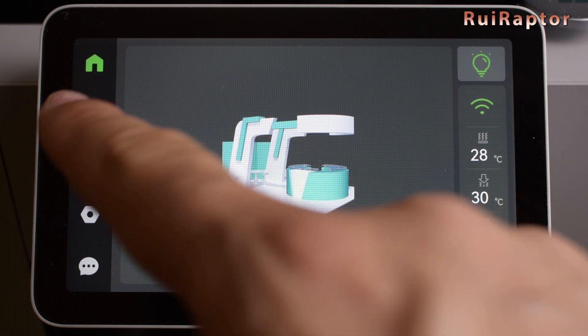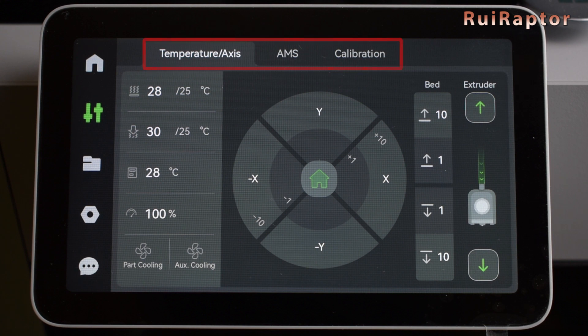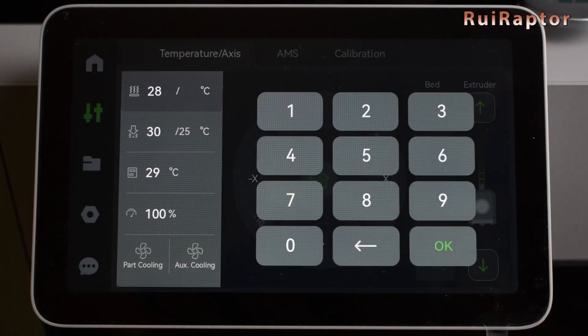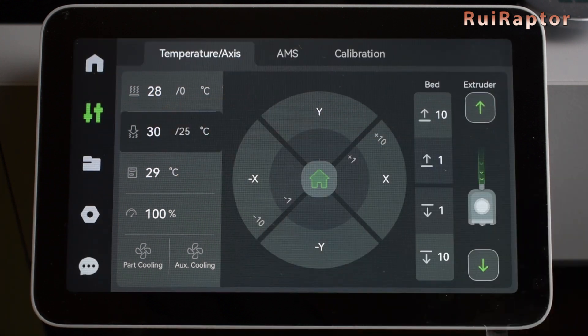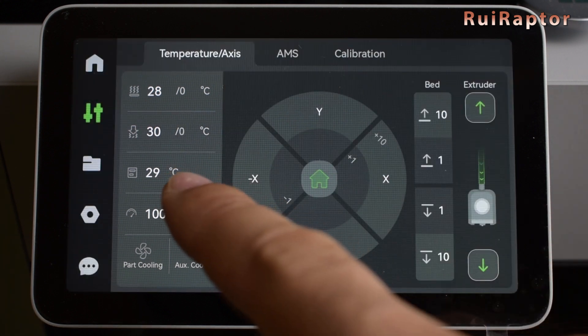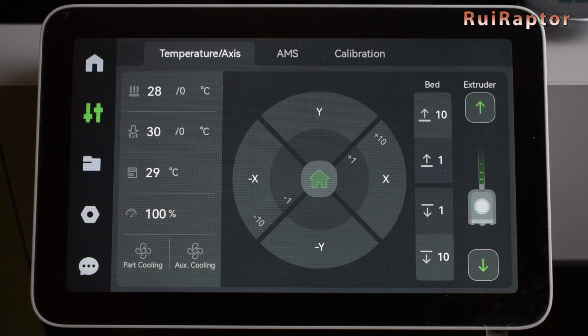If we enter the second menu, we can see some sub-menus at the top. The first one allows us to control the heat bed temperature, the second one controls the nozzle temperature, and the third one is the chamber temperature, which cannot be controlled because there's no heater on the chamber.